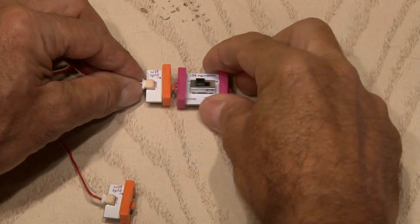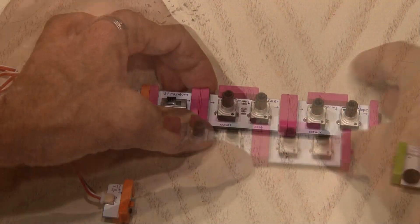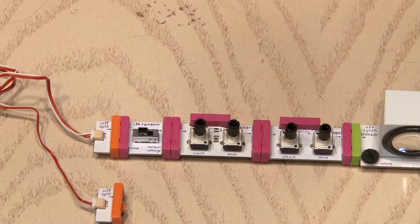We'll snap our first three modules together. Then the random, filter, envelope, and speaker modules come off one end of the splitter, and those four modules are together.